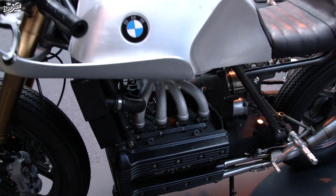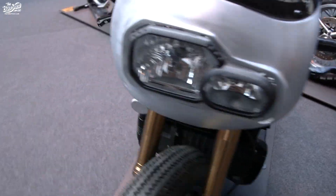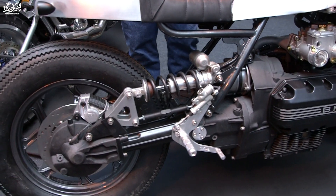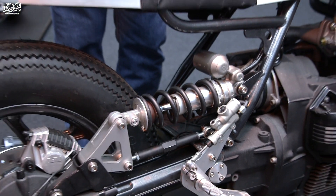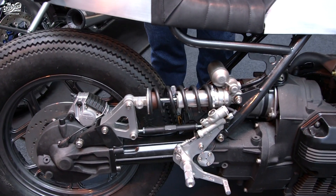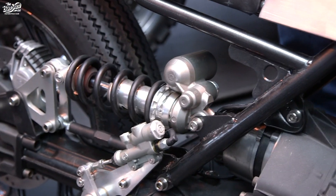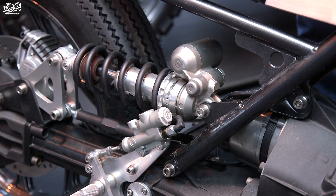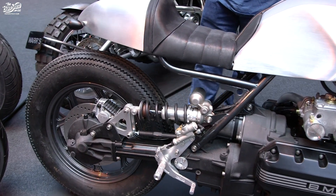Going further back into the rear of the bike, the suspension is a little bit different in that the way the damper and rocker arrangement is fitted — it's actually a rear damper and rocker from a 2002 Yamaha R1. It's been done before; it was just a case of doing the maths, getting the rocker leverage ratios right, and applying it to this application. Quite a different look.